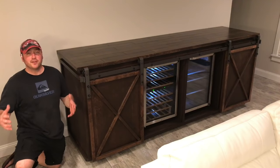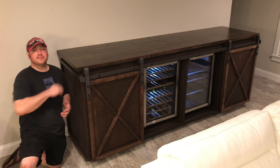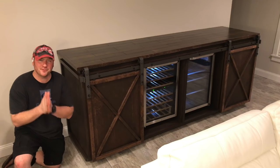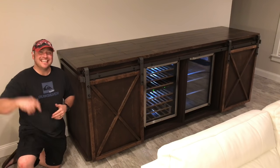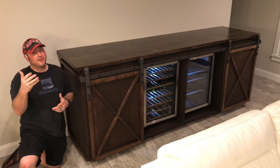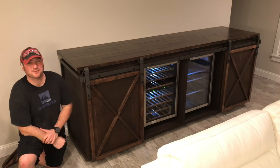This was an absolute blast to build. It's huge — absolutely massive. My clients, Ronnie and Heather, thank you very much for giving me the opportunity to make this for you. I hope you guys get a lot of years out of it. Thank you guys for watching as well — if you liked it, hit that like button, leave me a comment, let me know what you think, let me know if you want to try to build one for yourself. Thanks again for watching — I'll see you on the next one. Bye.